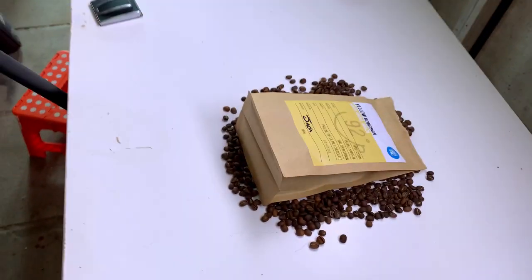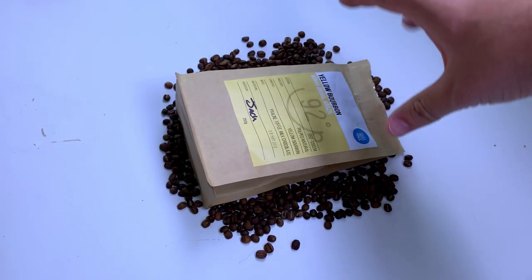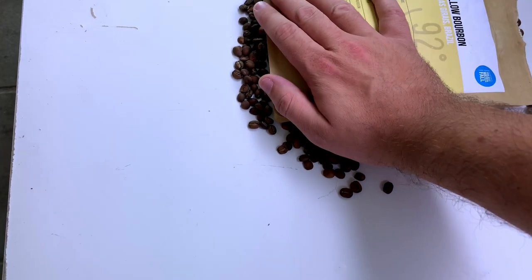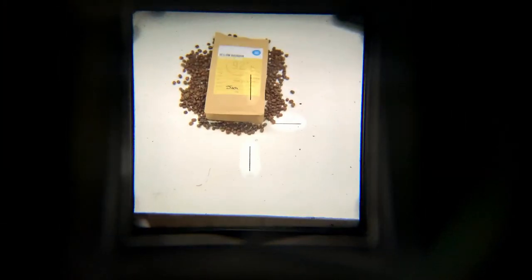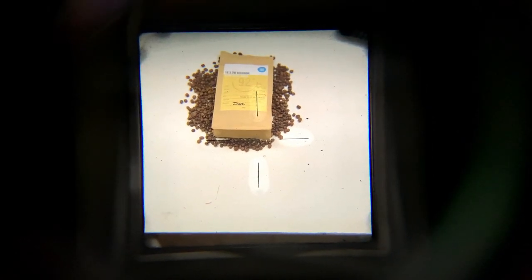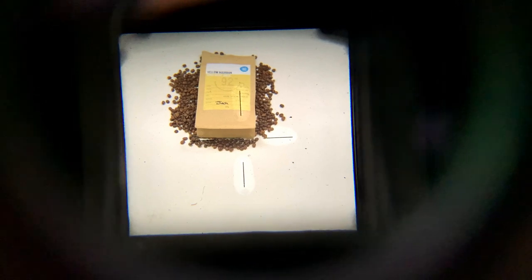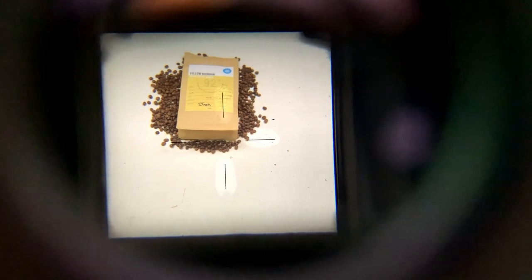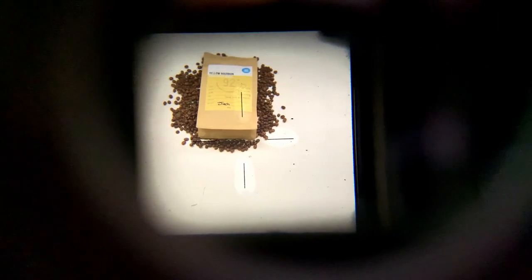I've got the bag of coffee set up in the middle with the beans set around it. Checking the composition through the viewfinder, I need to bring the coffee down a bit more toward the bottom of the frame to cover some scratches in the table. It's going to take either a lot of coffee beans to fill the frame or I'll need to use some props — like a cup or my M6 — to fill in some space.